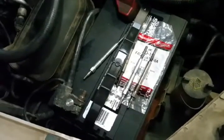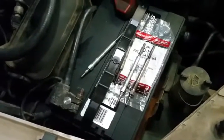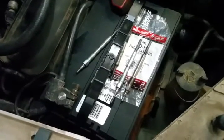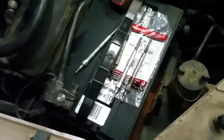These glow plugs I pulled out — I just got done testing them and only one of them worked. I will show you that one compared to an OEM.